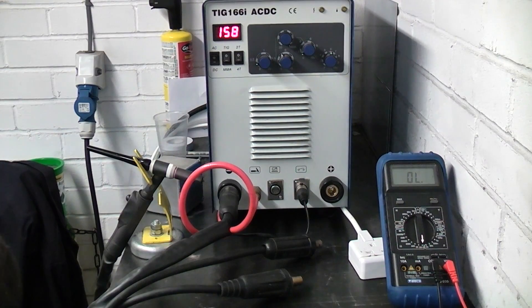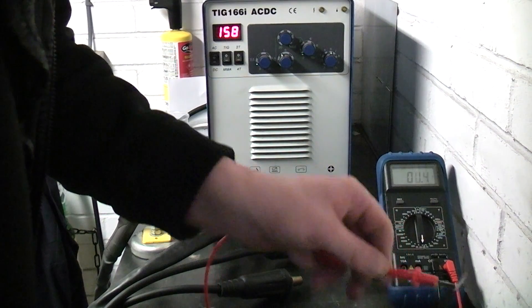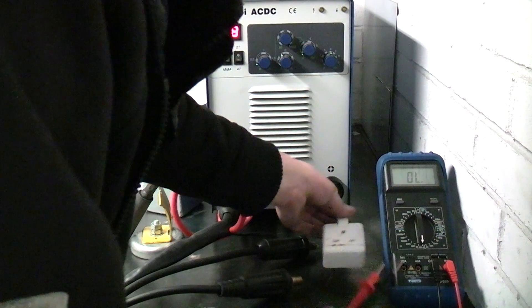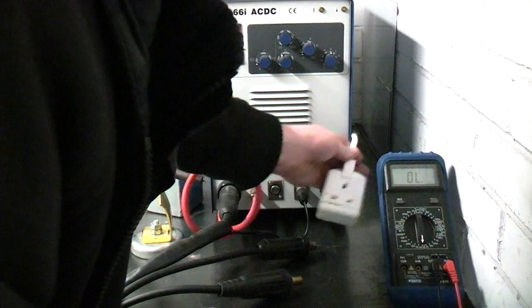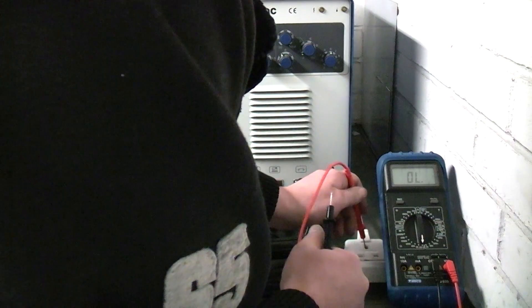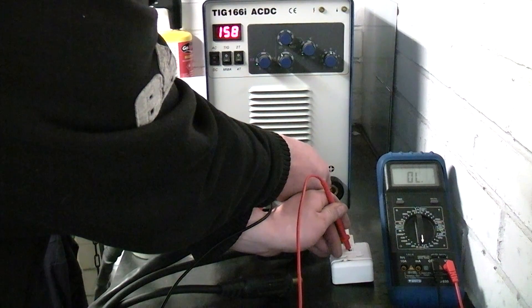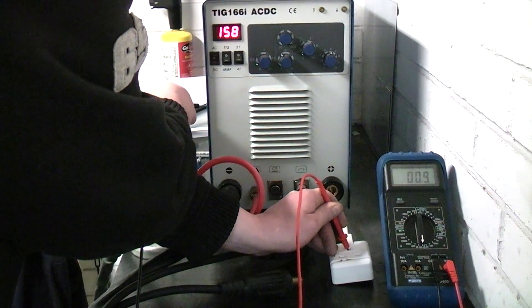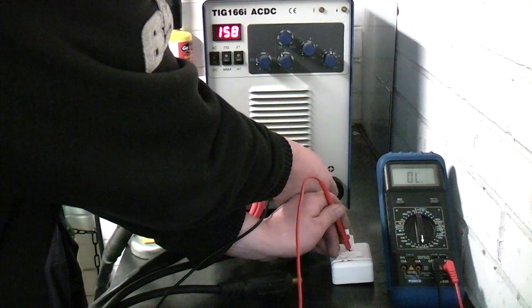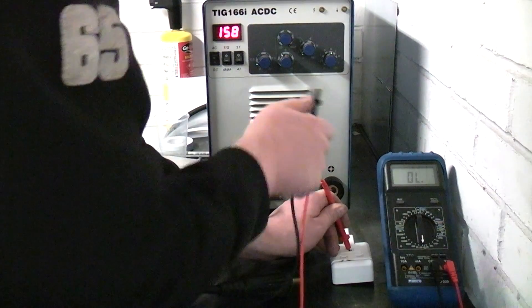And to prove it, I've got the test meter on continuity. The bench is earthed but I'm going to test it through an extension cord. So if I get a contact in there and place it on here — no continuity. If I touch it to a screw on the side of the machine, I get continuity, but there's nothing there on the output. Continuity there on the machine body. Nothing on the output.